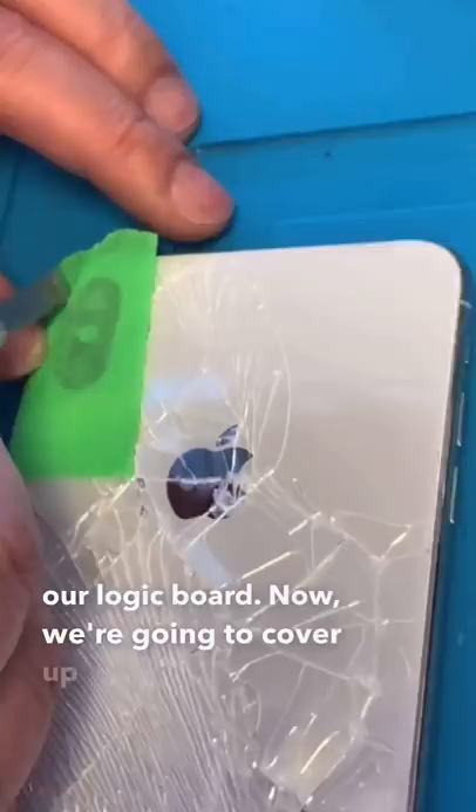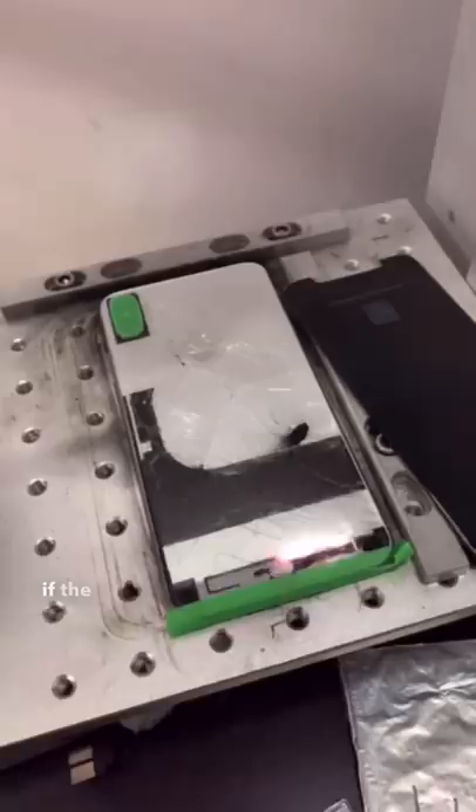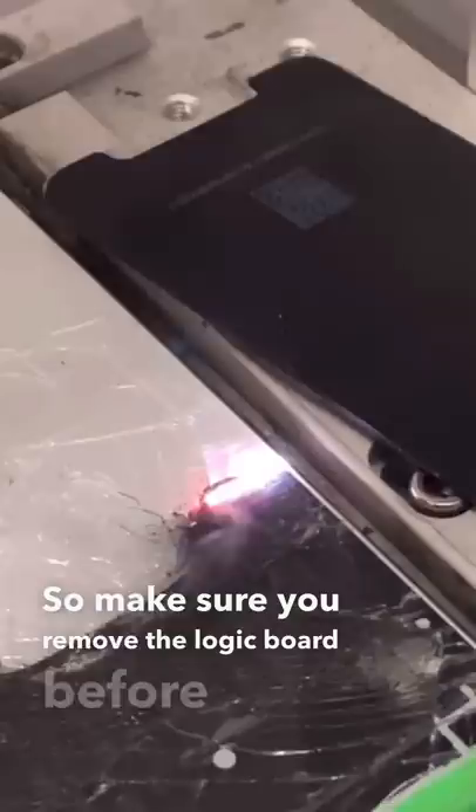Now we're going to cover up the sensitive areas of the back glass. We do this so the laser machine doesn't damage anything it shouldn't. Place it on the laser machine. You should always be removing the logic board, because if the laser does go somewhere it shouldn't go, you're screwed. So make sure you remove the logic board before you use the laser machine. A lot of people don't.